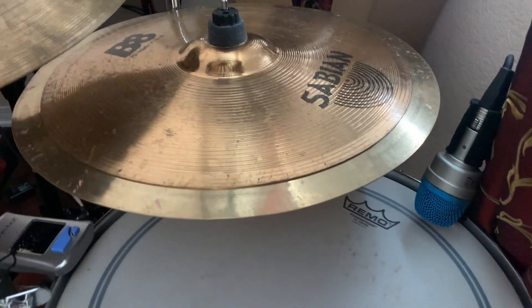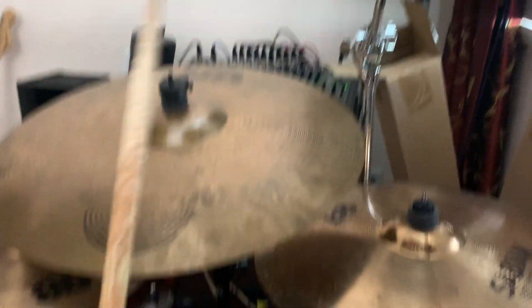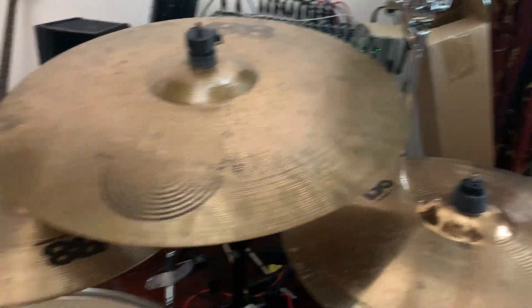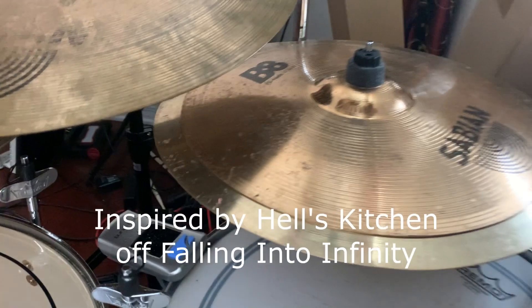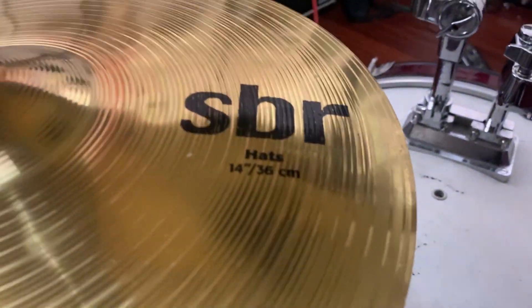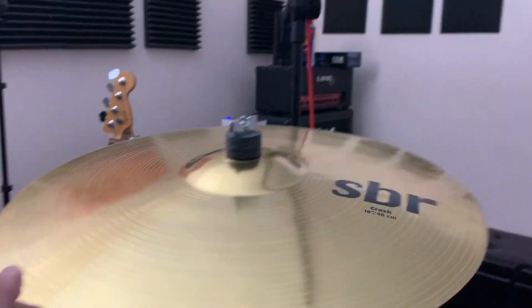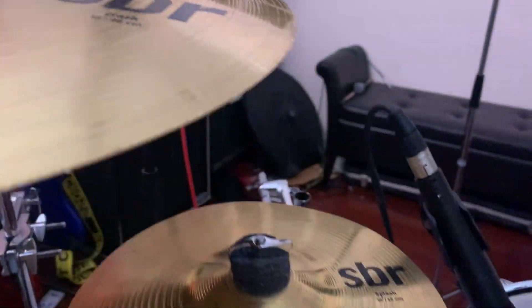This stack is mainly used for like a ride/parasite kind of feel. Besides Portnoy, I can also enjoy Joey Jordison from Slipknot. Starting from the left: my hi-hats are 14-inch SBRs, then an 8-inch AAX splash, and right above it is an 18-inch SBR crash. Moving on, another SBR — this time it's a 10-inch splash. Now here's a 16-inch rock crash.